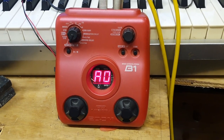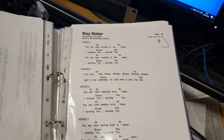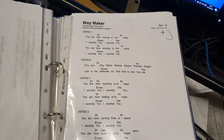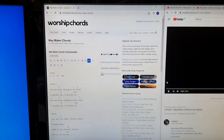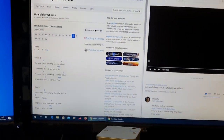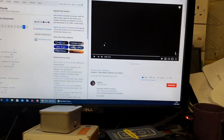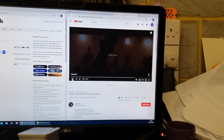I play bass in a church, and oftentimes I'll get music in one key — in this case A flat — and if you look online you can find that it's really in a different key. The standard key for the music in this case is E, and if we just move across to one of the YouTube videos, this is the official video.